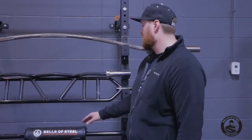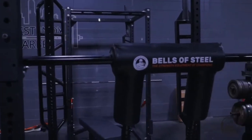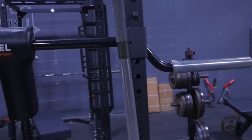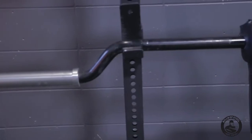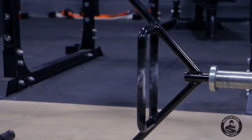Next is our Bells of Steel Safety Squat Bar. I have three main movements or uses for the safety squat bar. One of the big ones is rehab — if you've just had a shoulder injury and have a hard time gripping a bar, the safety squat pad is nice and soft. It's a great way to hold on to the bar without having to pull your arms really far back.